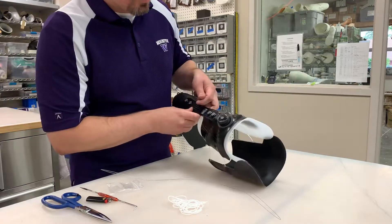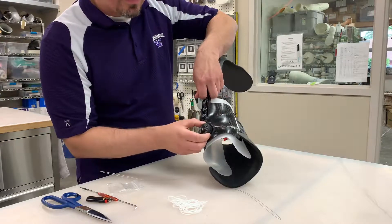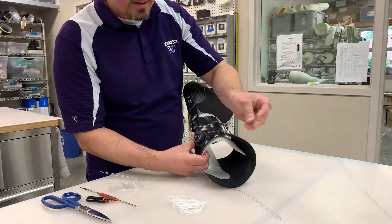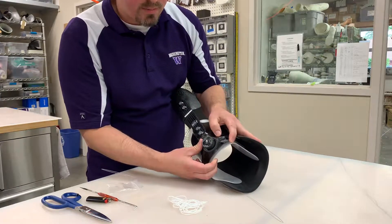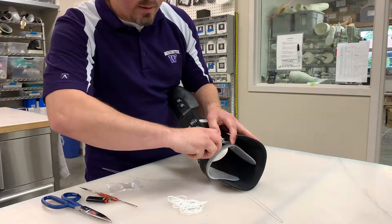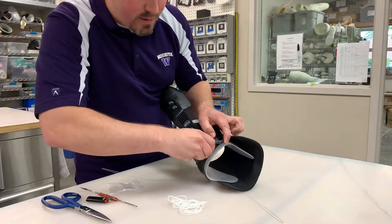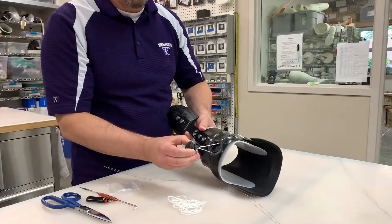What you do is you locate the hole that goes into the base housing of the dial and you use your tool. You press to push in the plastic tab, and then you grab the base of the dial and you rotate clockwise while pushing this in. And it will move and it will come apart.